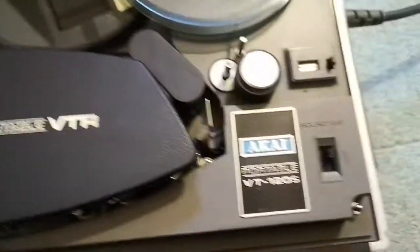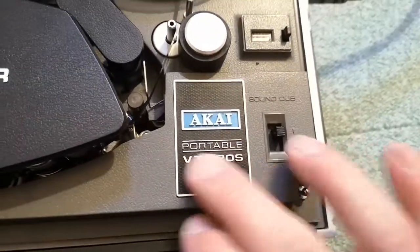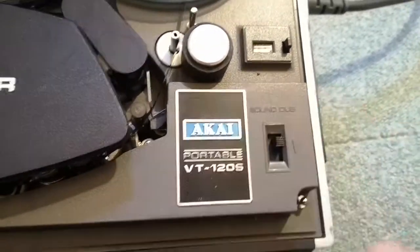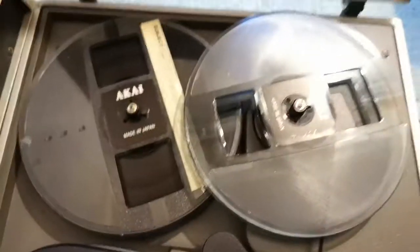All the machines that I own are really in an excellent state. There was no scratch. It's just the usual wear, but it's clean. I never even really cleaned this. And if you see how it looks, it's just unbelievable how good this is. I'm really happy with these machines.